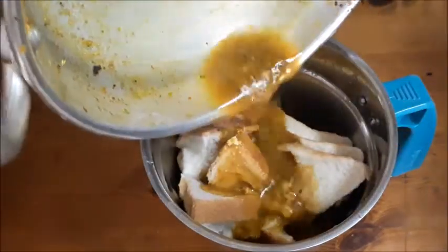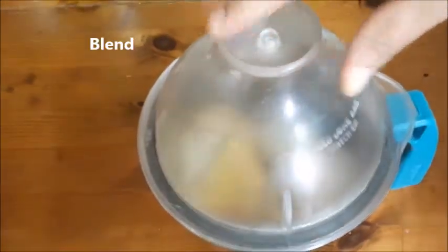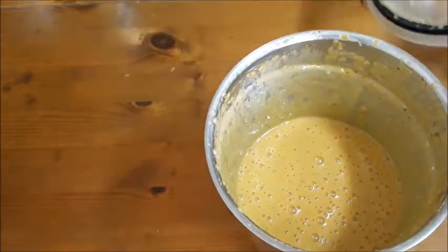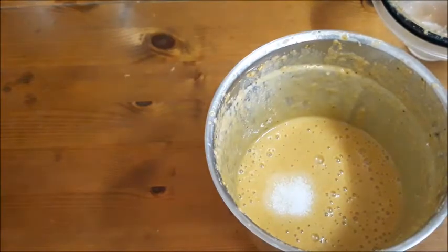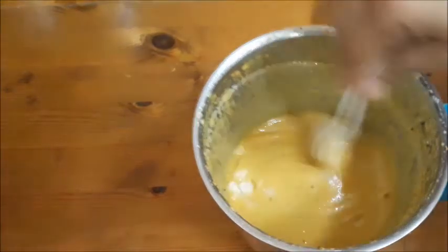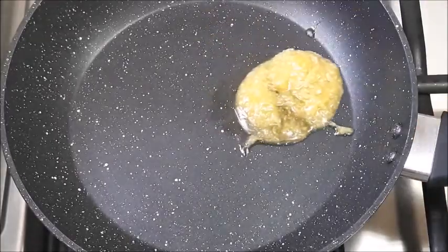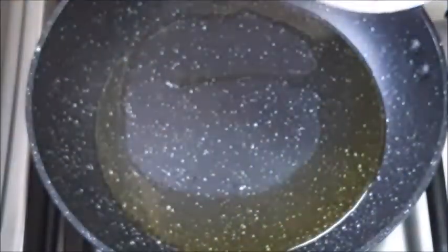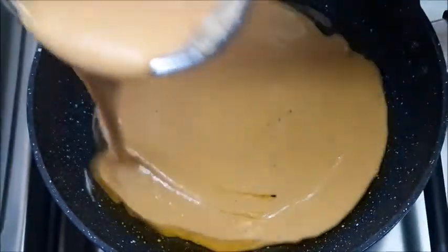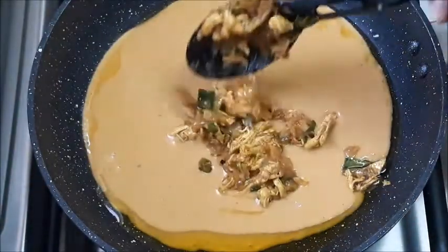I will add a little bit to the jar. Put the chicken in the pan. Add it to the chicken stock. Mix it with a spoon and add 1 tablespoon of bread and 1 tablespoon of butter.